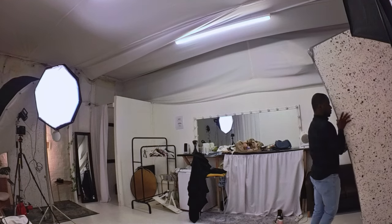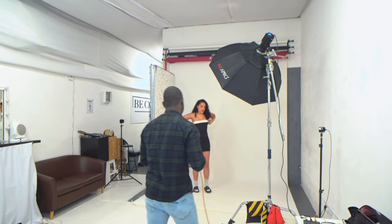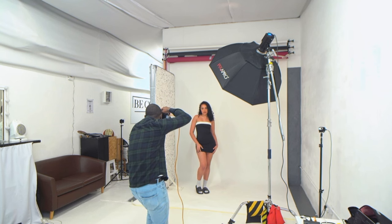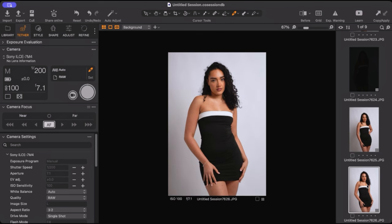We're going to use the white side of the V-flat. With Tia back in the same position and same pose, we take the same shot again and you'll see how that opens up the shadow. Before and after — it just really opens up the shadow.